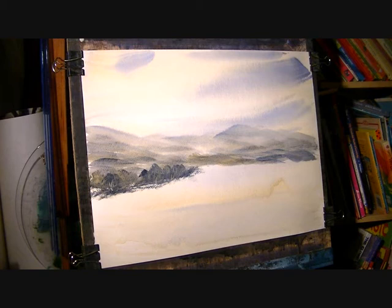Moving over to the right hand side, I'm going to stick with the same two colours. I'm going to brush the sienna. The brush is getting a bit dry so I'll just add a touch of water.